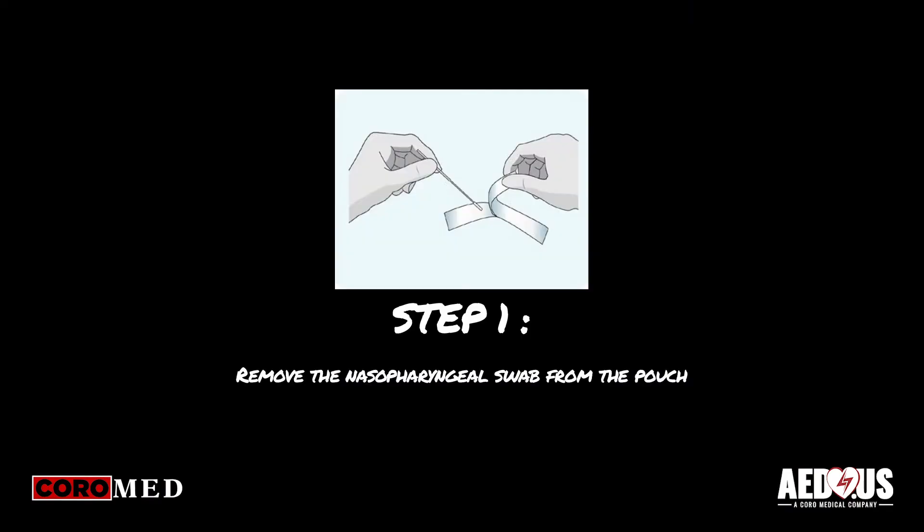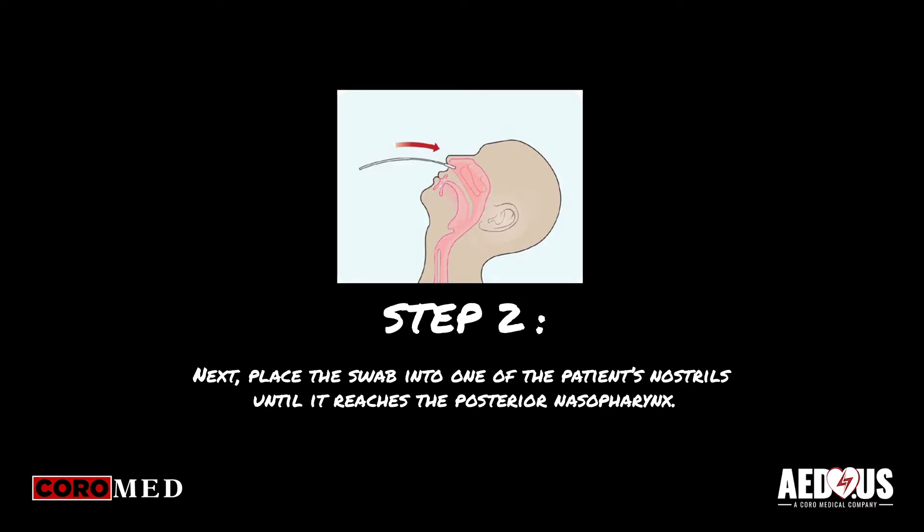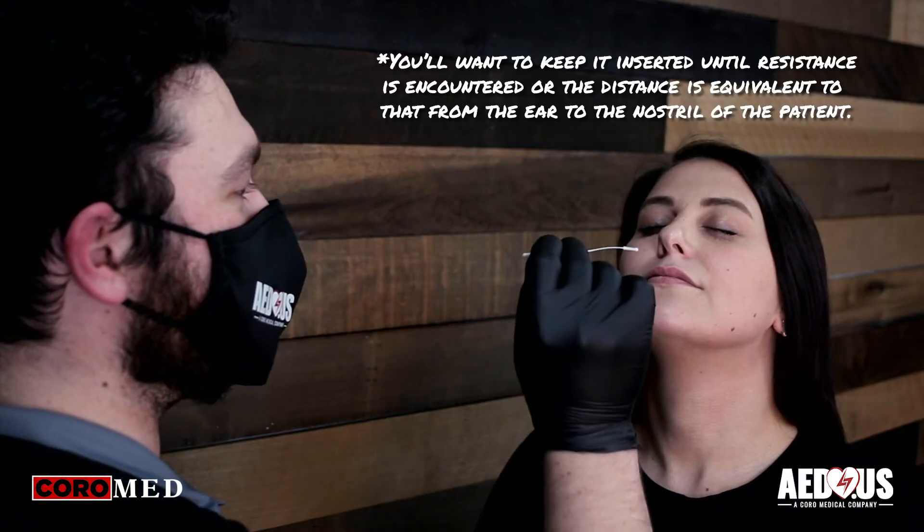First, you will want to remove the swab from the pouch. Next, place the swab into one of the patient's nostrils until it reaches the posterior nasopharynx.